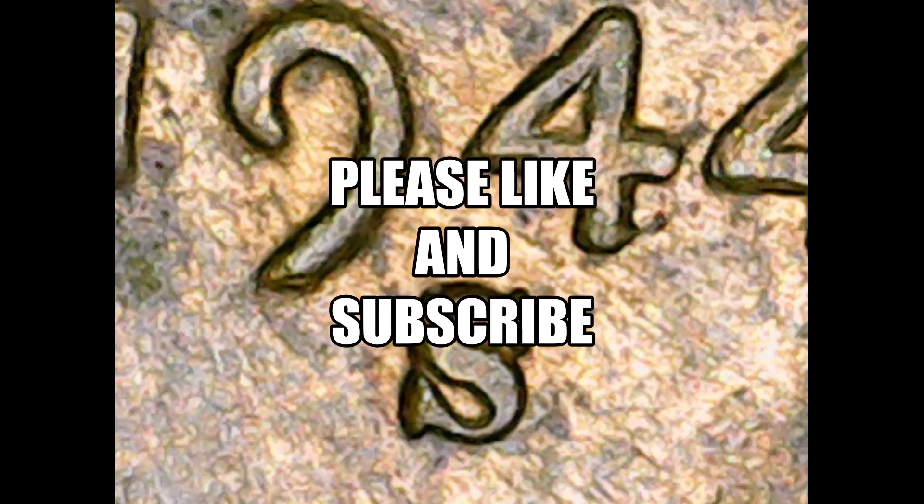If you haven't yet, I would appreciate it if you would like and subscribe. Thank you very much. Next time's coin will be the 1944 one-franc coin from World War II. That's about all I have to say about this coin. Until next time, be safe, be smart, and have some frickin' fun, man. Take it easy.